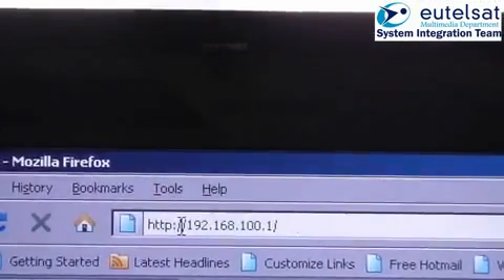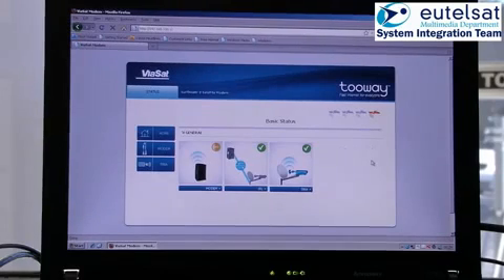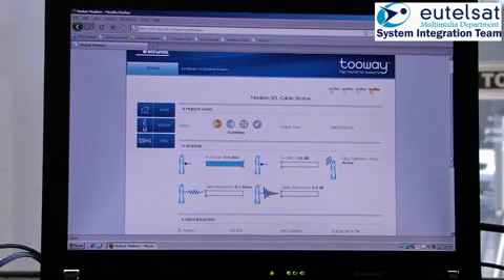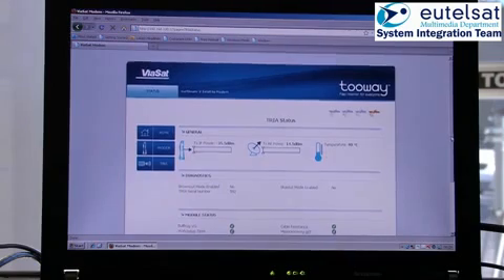Open the browser on your computer and type in the modem's IP address 192.168.100.1. You will see the terminal home status page. The modem is normally yellow and the other two green. Click on the modem status page, which will give you further information about the modem. Click on the TRIA status page, which will give you further information about the TRIA status.